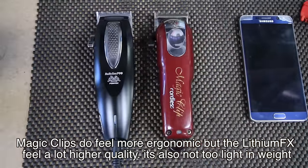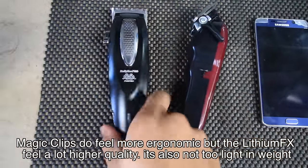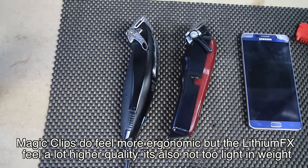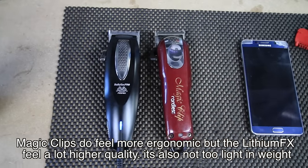It comes with all the other important stuff — 10 guards including the left and the right ear taper guards. You can see how they look alongside the Magic Clips, which are the leaders in the lithium-ion race, but the size is very comparable. Let's hear how they sound.